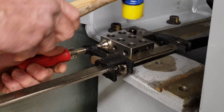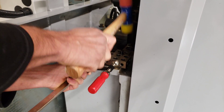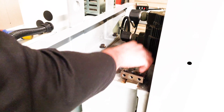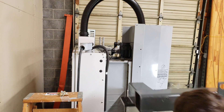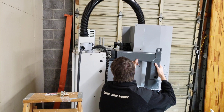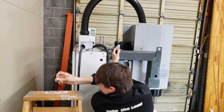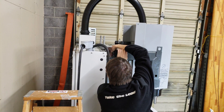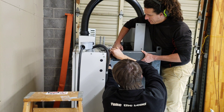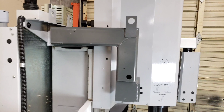That one goes in easy. We probably don't need to tighten it up too much because there's also some front-to-back adjustment that happens here. Here's the tool changer arm installed.